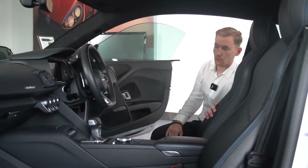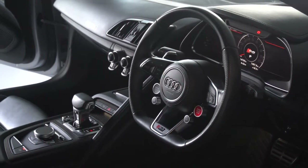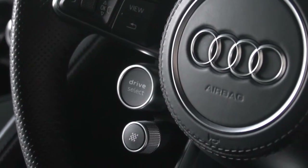Obviously you've got your controls on the steering wheel like your engine start, also the switchable exhaust, and all your different driver modes can be selected from the steering wheel.